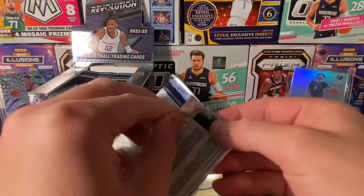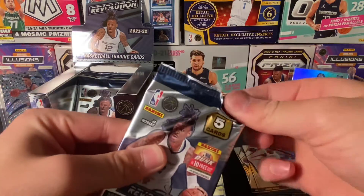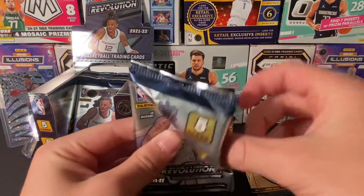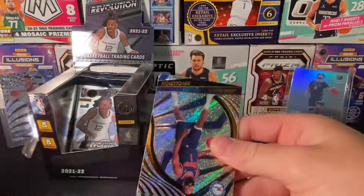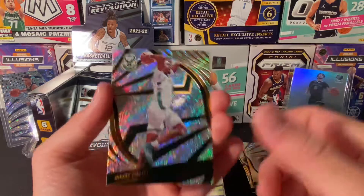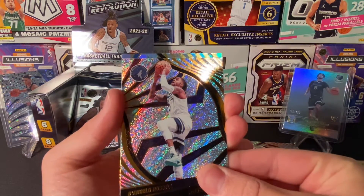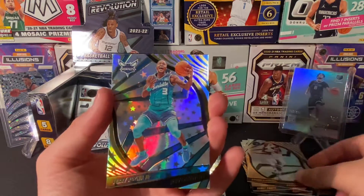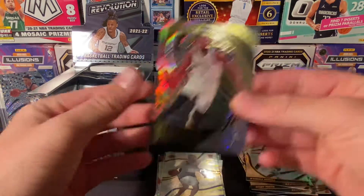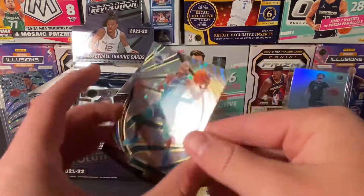Five more packs now. I would lose it if I pulled a Cosmic or a Galactic. There are still those super ultra rare inserts — Superstar or something like that — I think those are always in Galactic form, so that would be really cool to get. Another parallel here — Hornets, Taurean Prince — this is an Astro. And then Kevin Durant Vortex, nice insert. And then we got an Astro — Astro Taurean Prince. Nice.